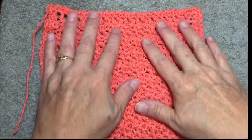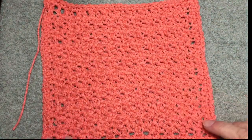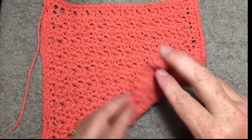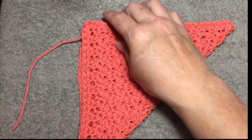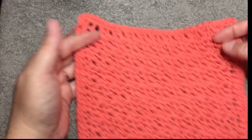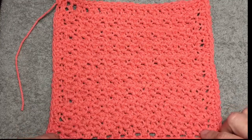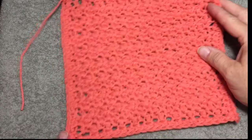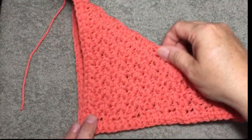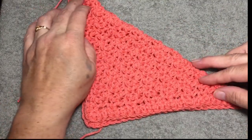On this finished washcloth, I have a single crochet border. But either way, whether you have a border or not, you just take this corner and fold it up to the opposite corner. If everything lines up, that means you have a perfect square. If you do not have a perfect square, you'll just keep continuing to do your rows until you can meet up your corners and you have a complete square. If you want a rectangular dishcloth, go ahead and make it that way — I like square ones personally, so this is how I do mine.